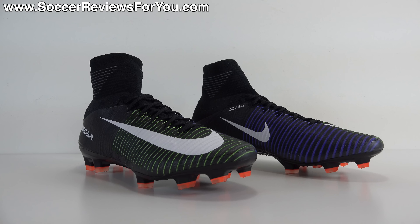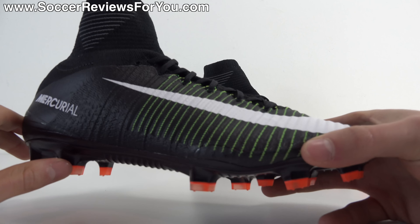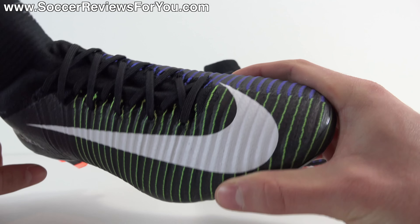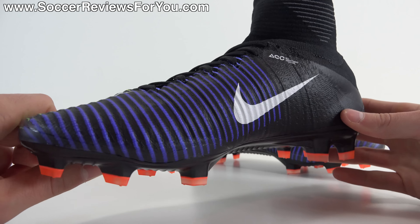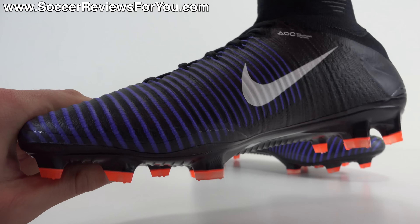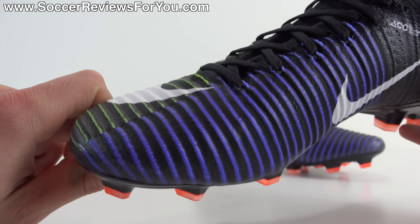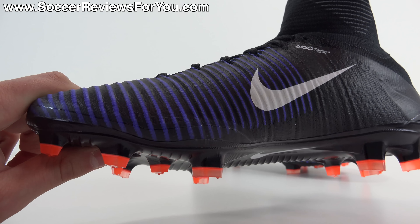To start things off, let's take a closer look at the colorway. This is part of the Dark Lightning Pack, which has all shoes in the pack with a black base to the upper. The Superfly does maintain the kind of half-and-half look as far as the colors being split on the upper, but it's done in a much more subtle way than previous colorways. On the lateral side, you have the electric green accent color, and on the medial side, you have paramount blue as an accent color, where the stripes are a little bit thicker in blue than in green. I think it looks really, really good — very subtle against the black base.